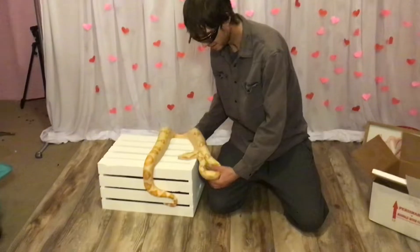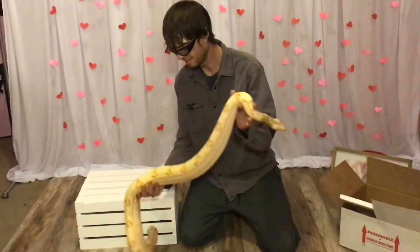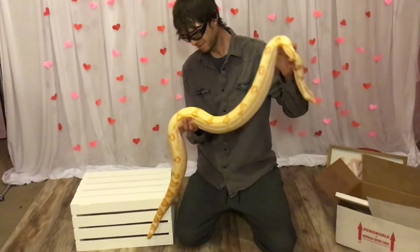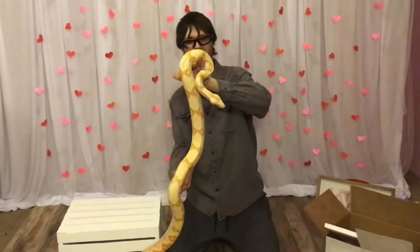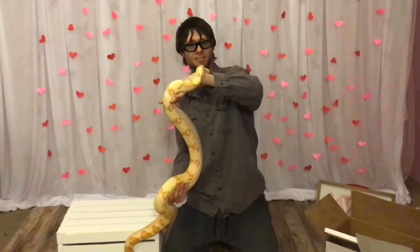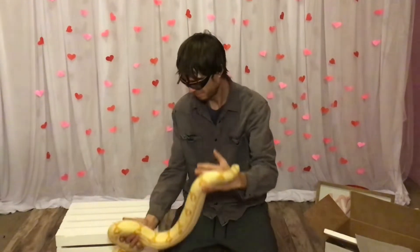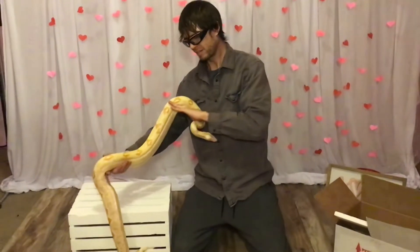Big and healthy, good looking snake. She's got some really good patterns — a really pretty thing here. She's been eating really good already.